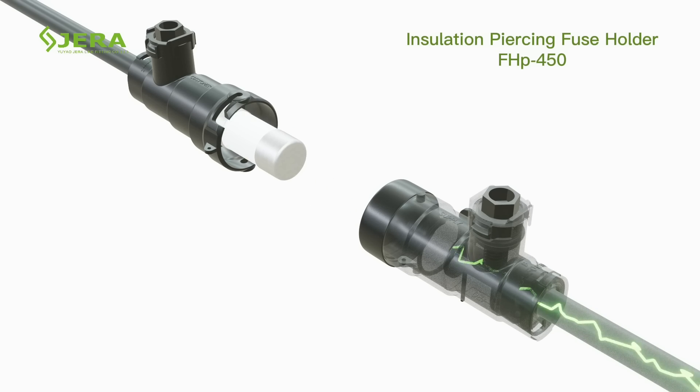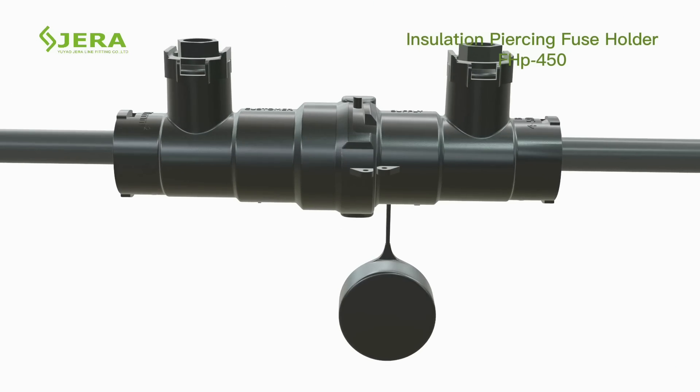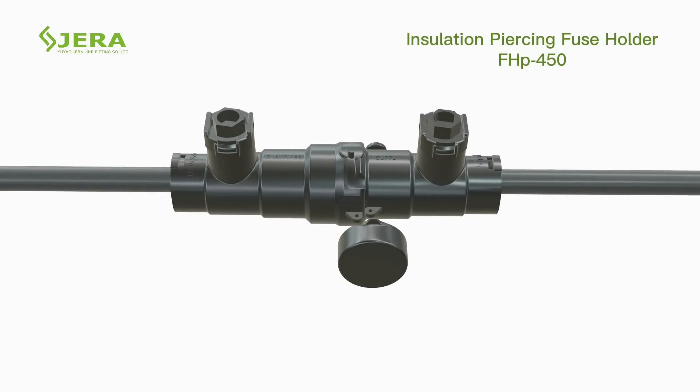Can be opened and closed under a load of 63A maximum. Conforms to EN 50483-4 tightness test standards.